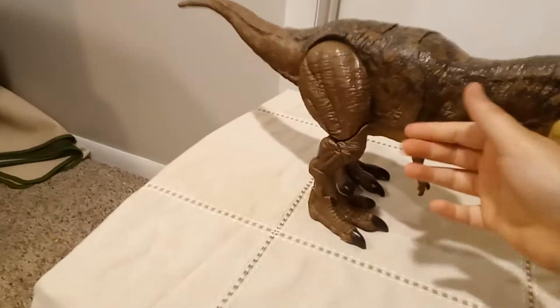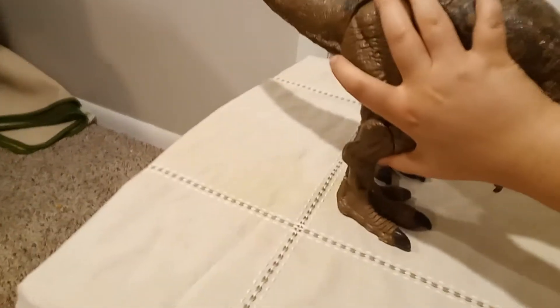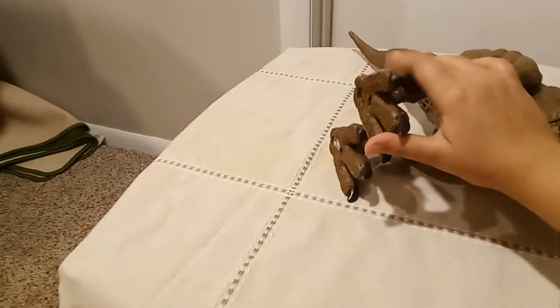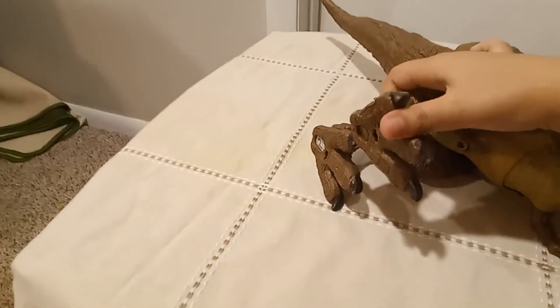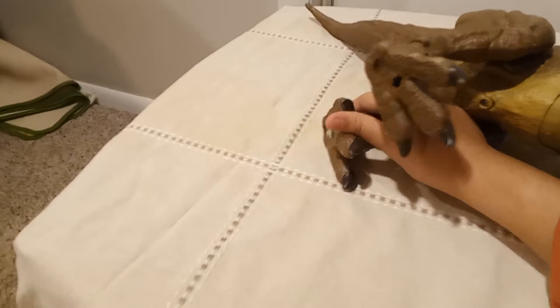You can move the arms, just for fun. You can not only make the feet stomp, you can turn the feet to make sure they're in the right position you like.